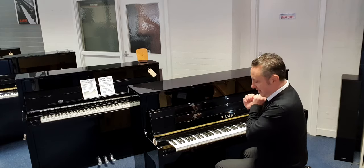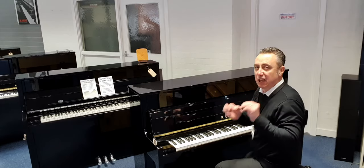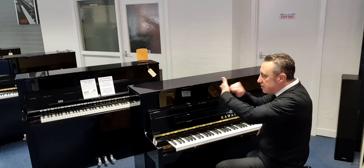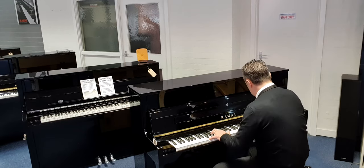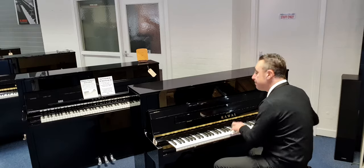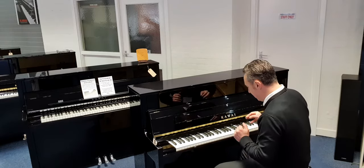Lovely sound. So if I take that middle pedal now, push it down and put it to the left, it locks that felt in between the hammers and the strings to give you that quiet sound. So you can practice at home when other people are in the room or maybe later at night - that's a great feature.